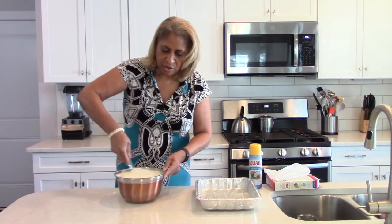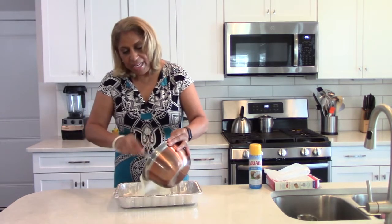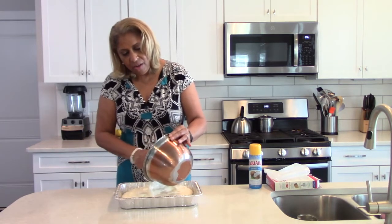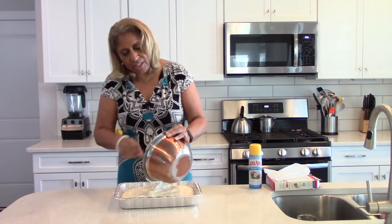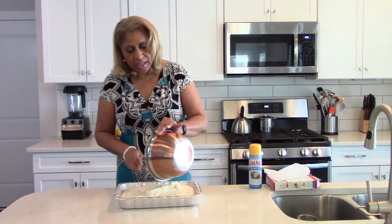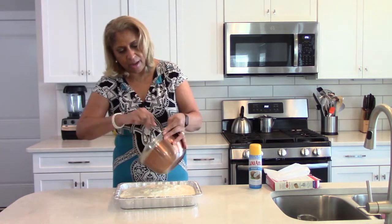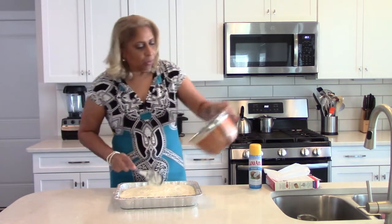It's very fluffy — that's the thing about angel food cake, it's so fluffy. Now we're simply going to pour it in the pan. I've preheated my oven to 350°F and it's going to stay in the oven for about 20 to 30 minutes. I always give you a range because ovens vary, so I'm going to check on it right at 25 minutes and set my timer for that.